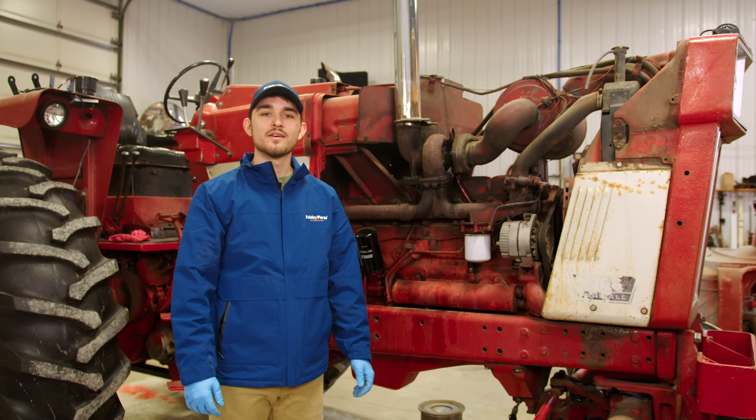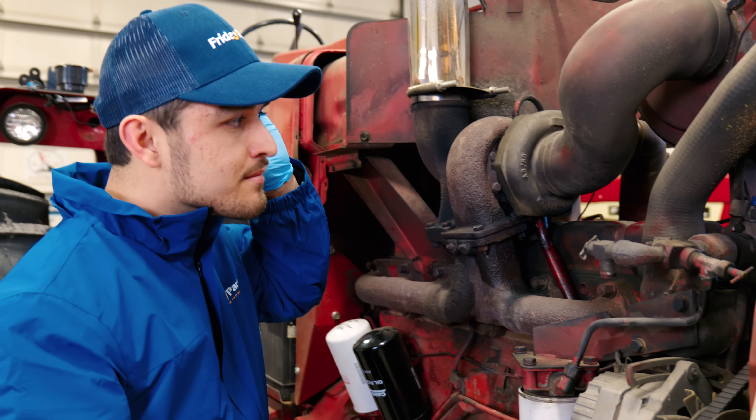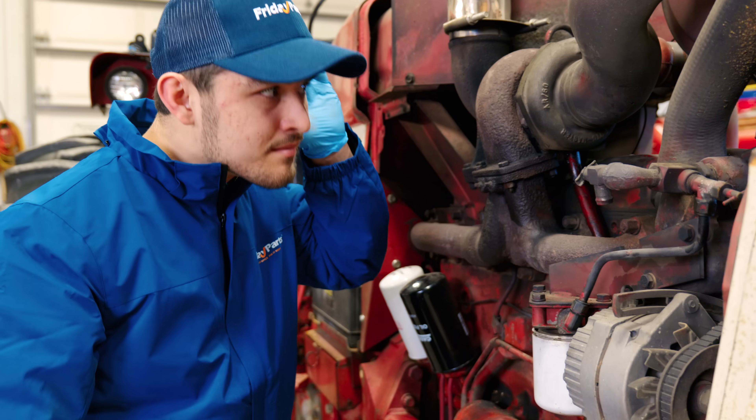Sometimes no matter what you do, you still run into some issues while maintaining a tractor. Here are some common problems and how to solve them. If you notice a decrease in power, check for boost leaks in hoses and intercooler connections. Listen for a hissing sound that indicates a leak.